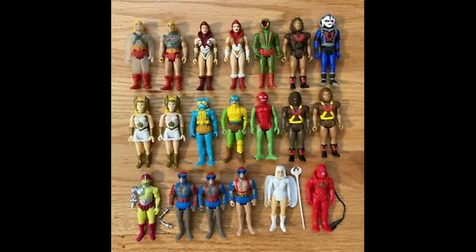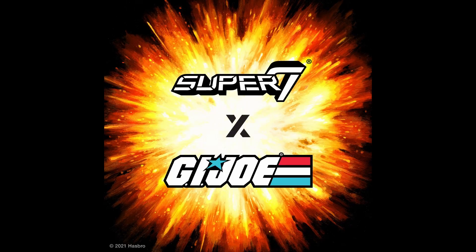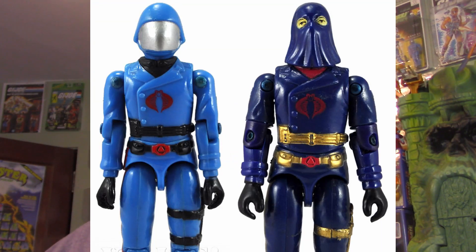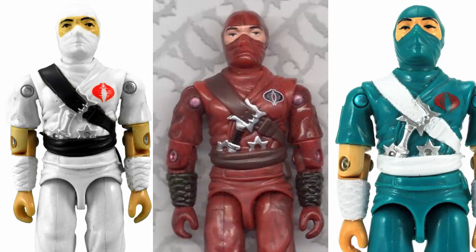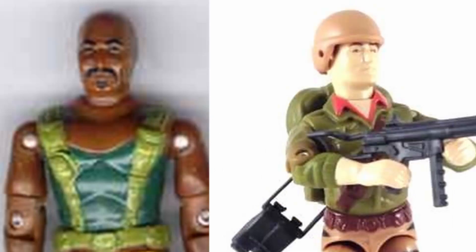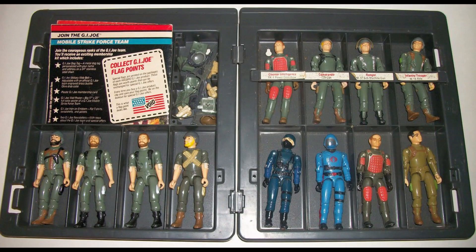One other factor to consider when predicting figures that could be in this line is who can they reuse. Super 7, like any toy company, loves to reuse a mold. So just based on the predictions above, we could easily see Cobra Commander released in both his helmet and hooded head. Storm Shadow could be repainted as a Red Ninja and also a Cobra Ninja Viper. Roadblock and Duke could get Tiger Force repaints. Then again, with the stiff sculpt of Reaction figures and the desire to reuse parts, they could go with the original 82 figures.